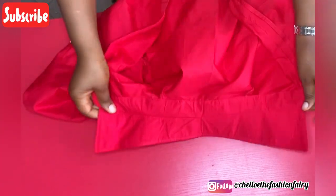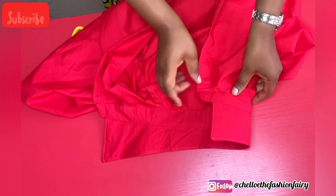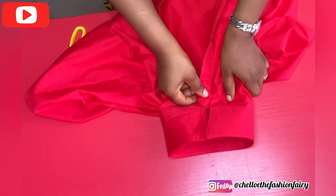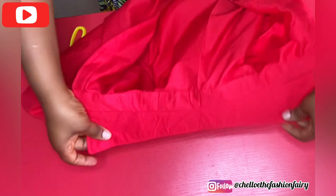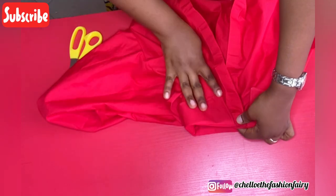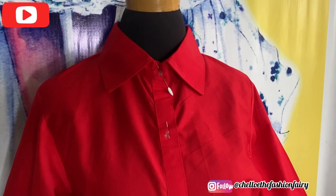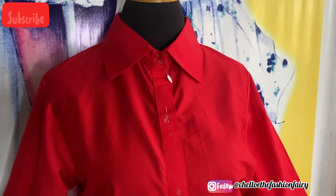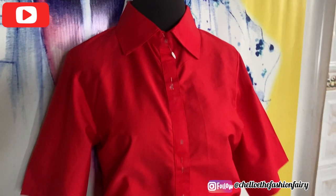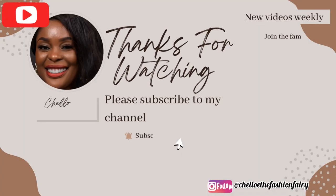I've gone ahead to secure this nicely with a straight stitch — you can see that it looks so perfect and is so neat. This is exactly how to fix your collar for your shirts and it will come out nicely. Let's see the end result: this is what it looks like. I haven't added the buttons yet, but it looks perfect and it's not gaping. If you enjoyed this video please give it a thumbs up and please subscribe to my channel — I can't wait to see you in my next video, bye!